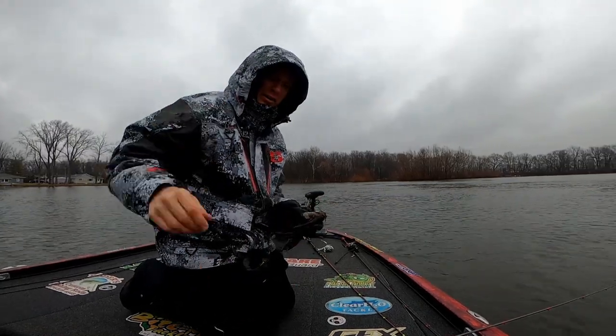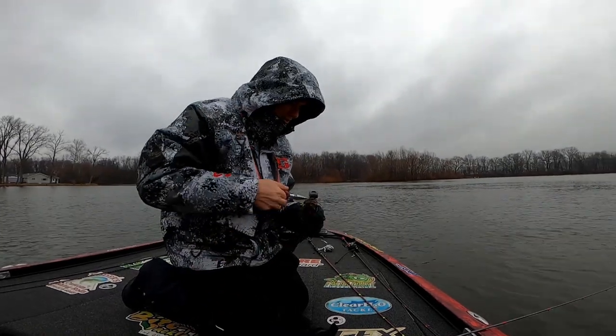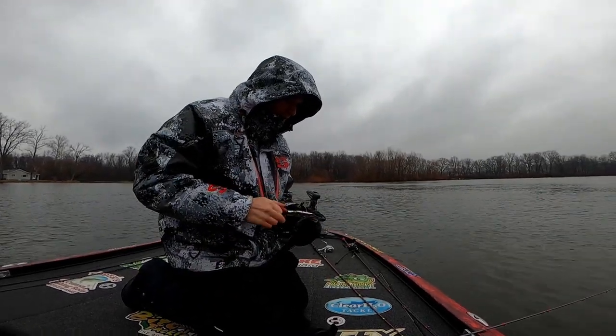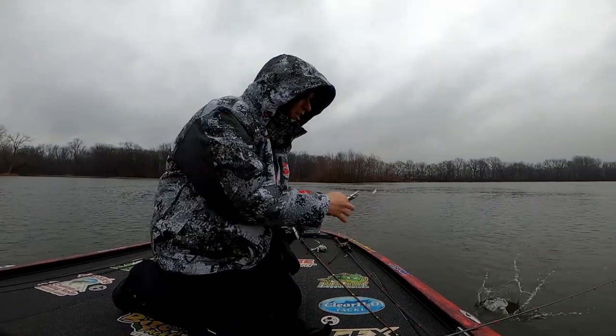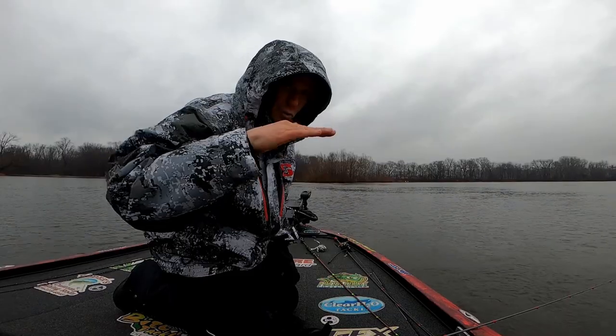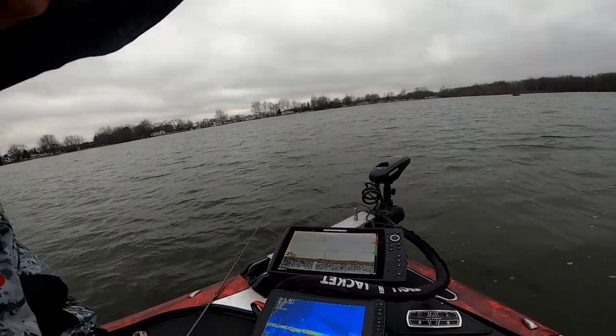Now we got fish on! What do you call that bait, Gary? Dancing Ned. There are links to everything we're using down below. And here we are on a blade bait. Silverwood. We've seen fish on the graph — lots of fish on the graph — and they are right on the bottom.